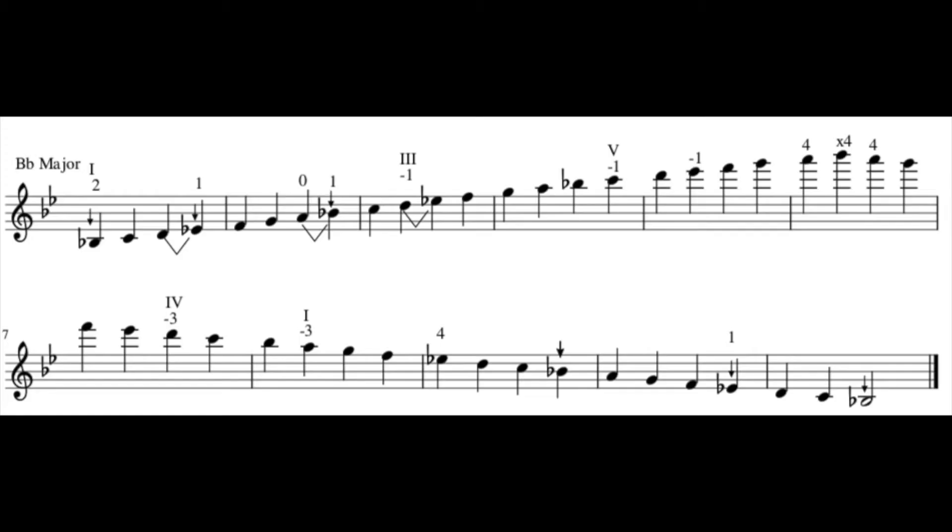This is the play-along version of the B-flat major scale. I will be playing the scale in half notes while it is flashed up on the screen in front of you so that you can play along with it. Let's get ready.